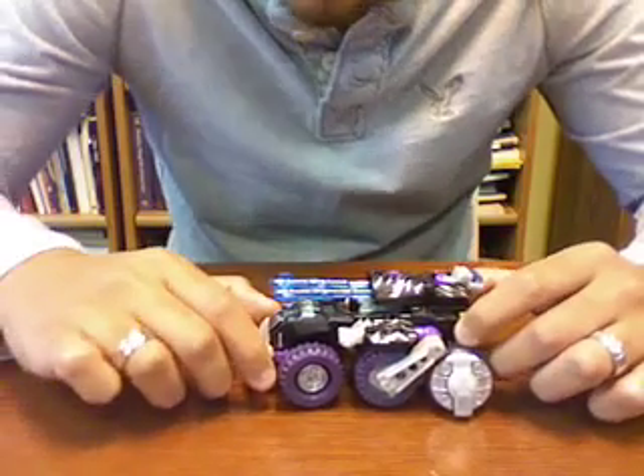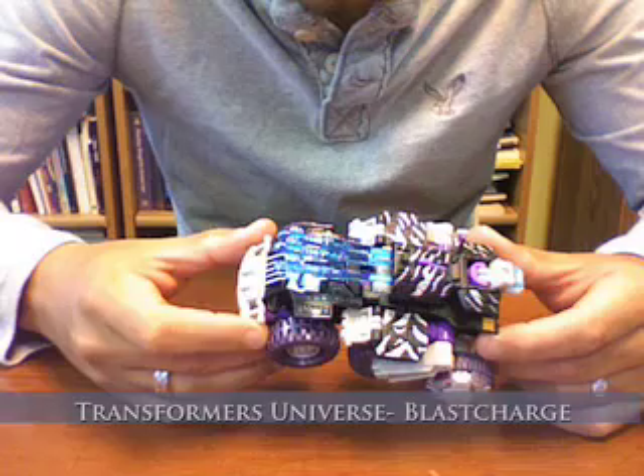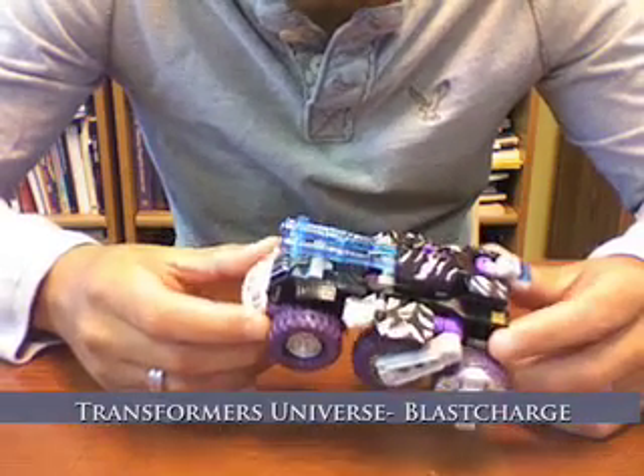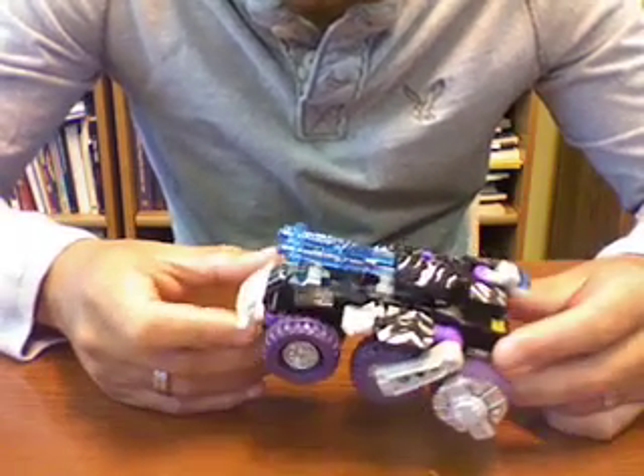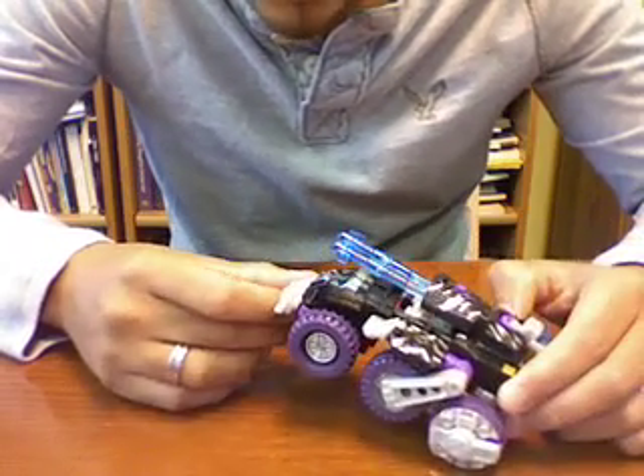Hello everyone, this is Latin Label with another Transformers Review. Today we have here Transformer Universe Blast Charge, which is a Decepticon assault vehicle, and it's really nice.